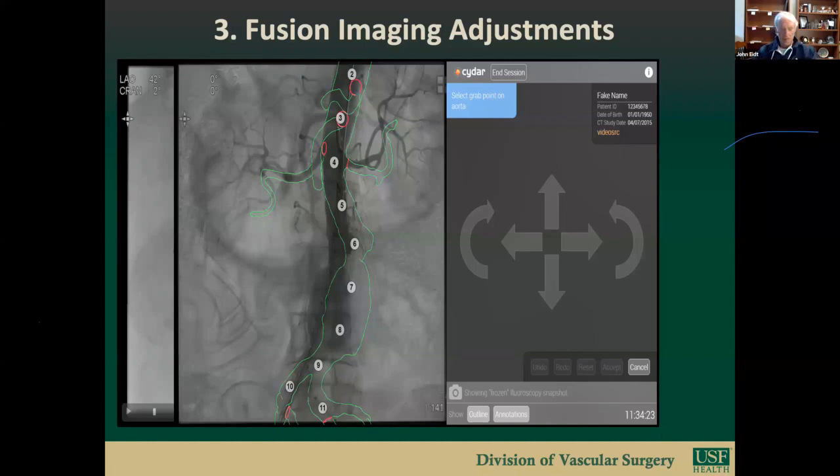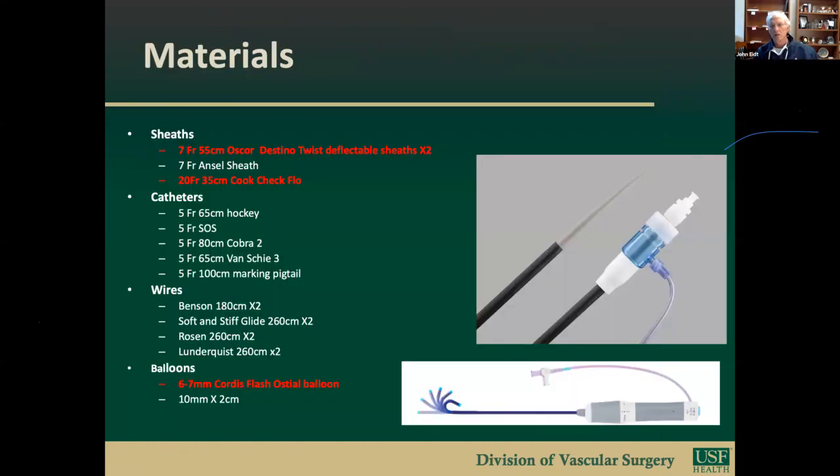Let's discuss next steps. One point on device orientation before deployment: I always put the C-arm in a lateral projection to confirm my SMA scallop or FEN is on the anterior aspect, because you can inadvertently spin these things 180 degrees delivering through tortuous anatomy. You can also look at the alignment marks to see where the vertical marks are on the anterior and posterior aspect. If you're using the Cook conventional endograft otherwise or switching from Gore or Medtronic, the hard part is the FEN component—orientation marks and fenestration markers are all different, so it's really an experience thing.